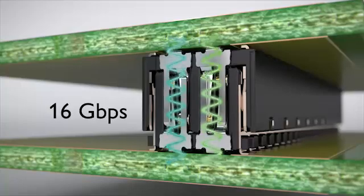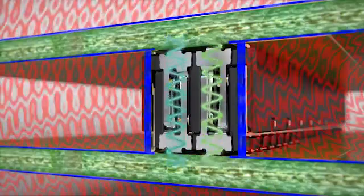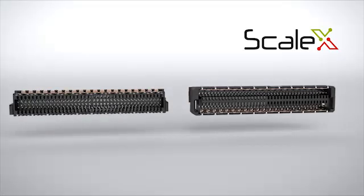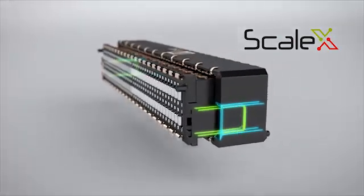You can reach data rates up to 16 gigabits per second. With a closed shielding concept you achieve excellent EMC characteristics. The specific housing geometry prevents accidental damage of contacts and facilitates insertion thanks to high tolerance compensation.